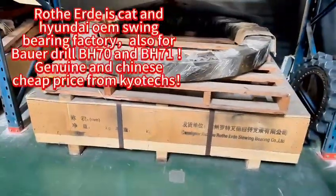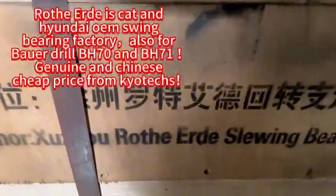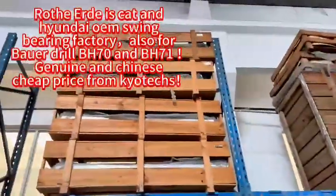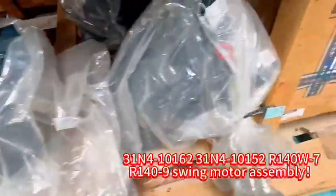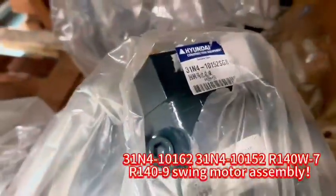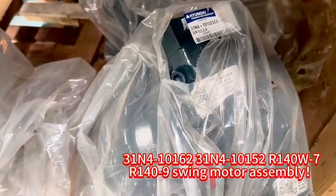Genuinely, mainly it's a dispatcher to do. And for Hyundai, for the swing motor — and swing motor.